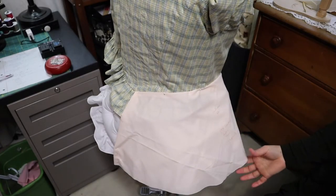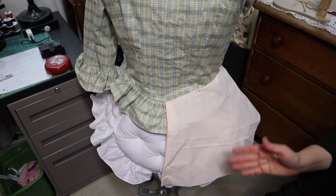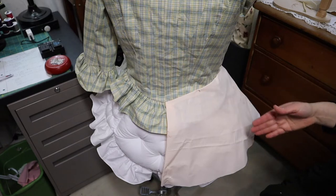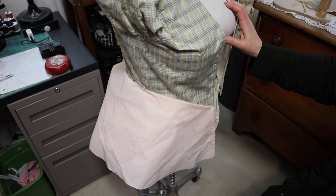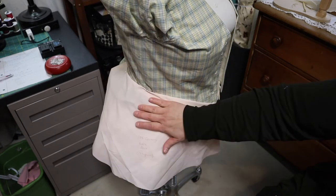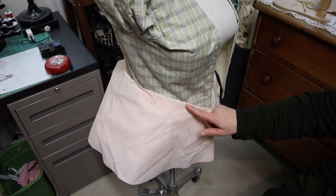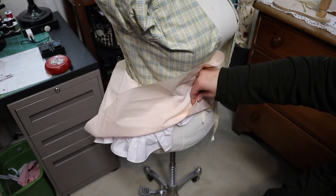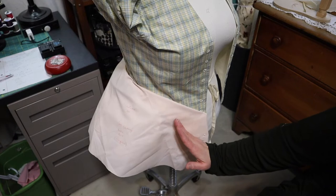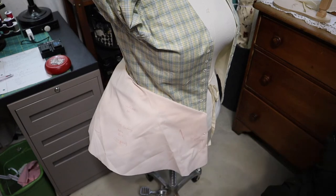I decided that instead of jumping right into the full mock-up, I would go ahead and just mock up this piece out of fabric, and I'm really glad that I did. Fabric behaves quite differently than paper — fabric has a grain line and paper doesn't. I had initially put the grain line going straight up and down at this front piece, but once I started pinning it on, I saw wrinkling and problems developing in the back. I started folding out the fabric along this line and you can see I've taken out quite a bit along the front side and along the top waistline, so the grain line is going at an angle here instead of straight up and down.